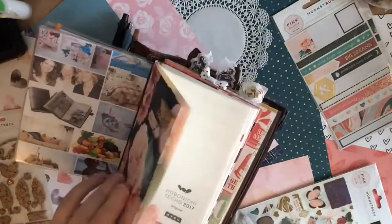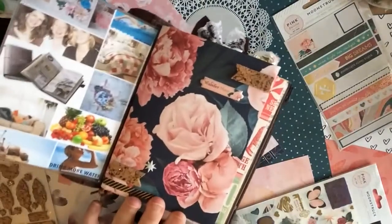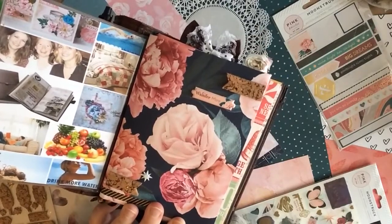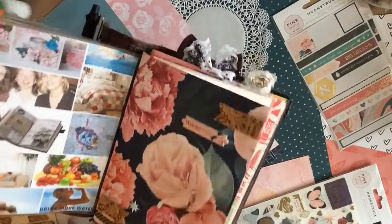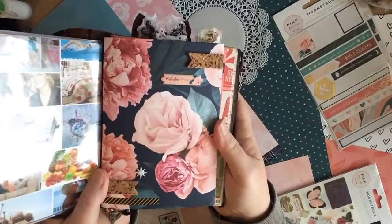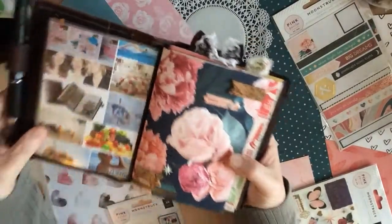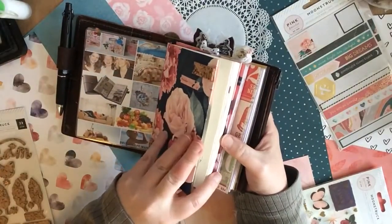As always, I have a Hobonichi — my favorite thing to journal in — and I always cover it with my Scrappery Kit papers. This is a gorgeous, gorgeous floral and I've used this here. I've got some leftover to fussy cut to use for some of my layouts and Project Life cards that I do in the next week or two. So I'm very excited about all this gorgeous paper and all these fun things to play with.